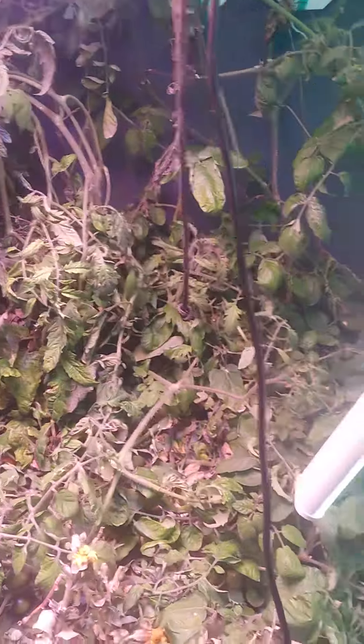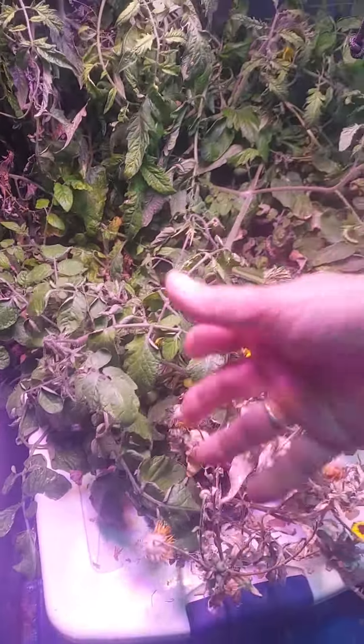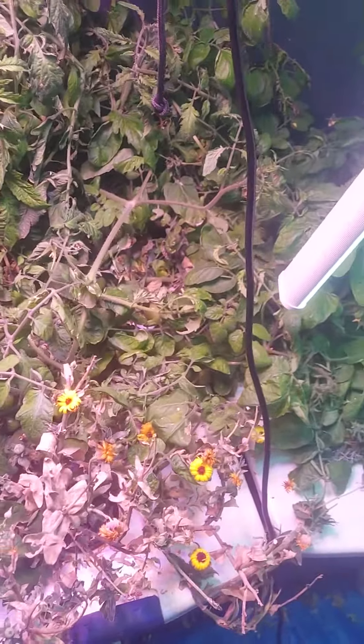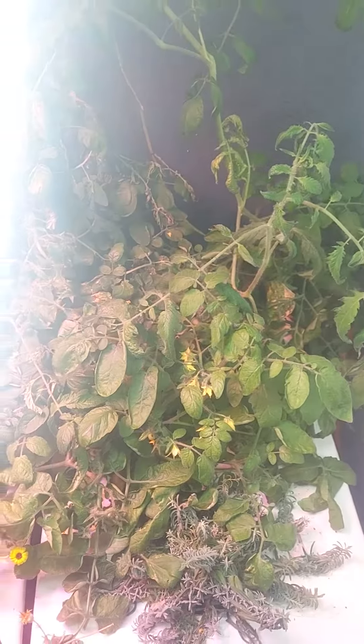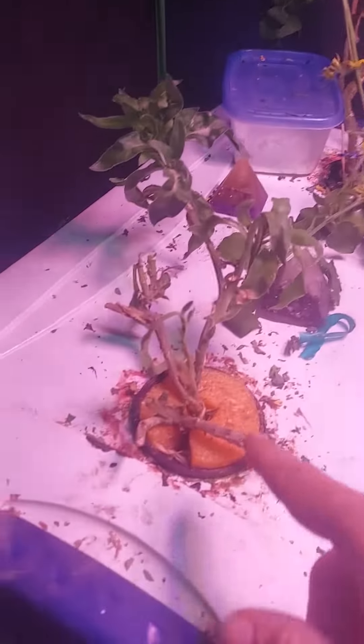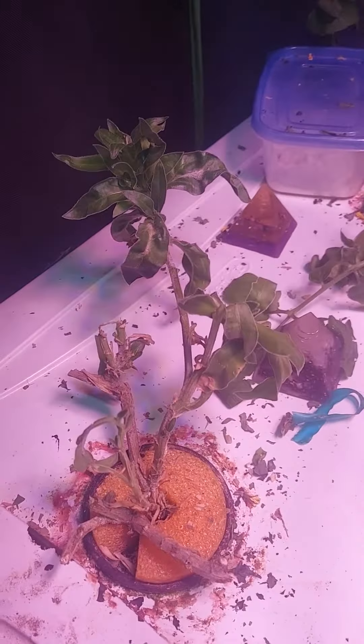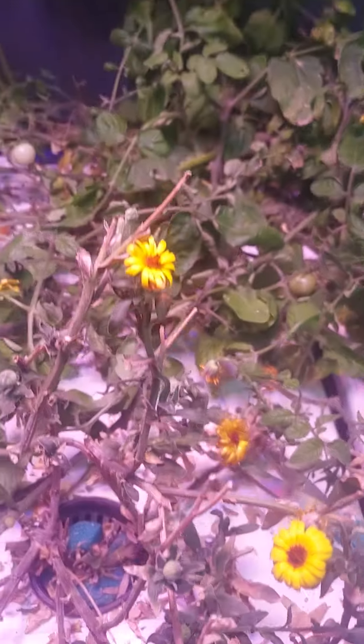I just wanted to show you guys what a mess my tomato totes are. This is what happens when you neglect things — the tomatoes lay down and they infringe on your calendula. I've made a little progress; I did that one and completely pruned this one away, hopefully it will come back. This is calendula — I need it because that's how I make my medicine. Look how small these are; normally they're the size of my palm.